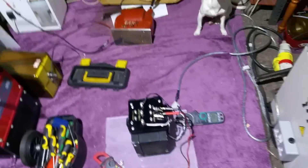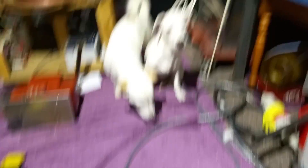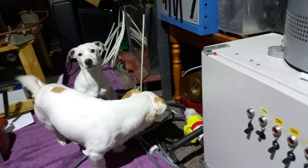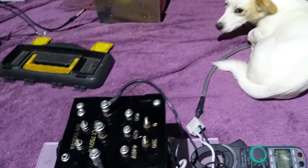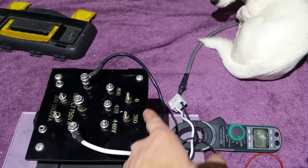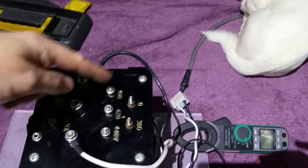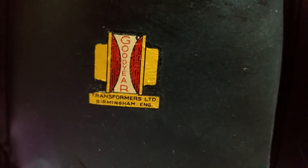Let's show you this transformer then, guys. It's actually a pretty good beast. It's a Goodyear Transformers Limited, Birmingham England — really nice size. The input is zero to 380 volts, this is your neutral, and these are your taps for whatever you're putting into it.